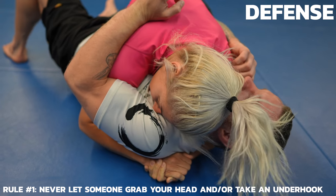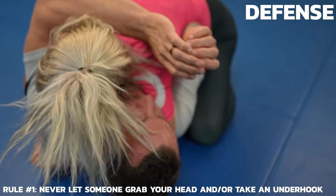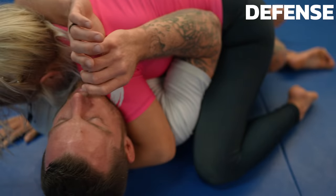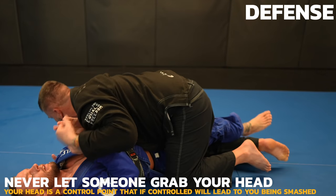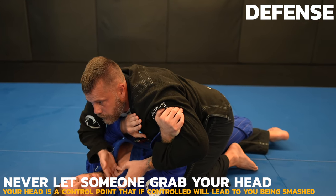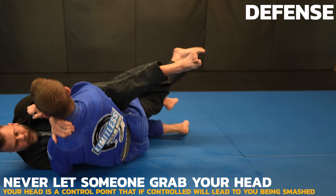Let's get started with defense before moving on to offense. Never let someone grab your head or take an underhook, but the head is far more important — under no circumstance can you let someone grab it. If your opponent takes an underhook, you're fine as long as you're on your side with an overhook, not on your back. It's okay if you're on your back as long as you prevent your head from being grabbed. See here how I prevent my opponent from grabbing my head and then eventually sweep him.